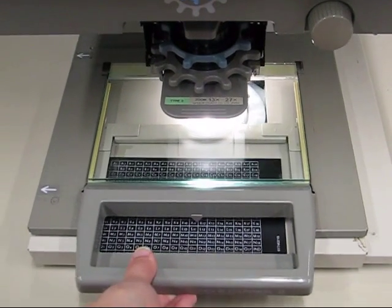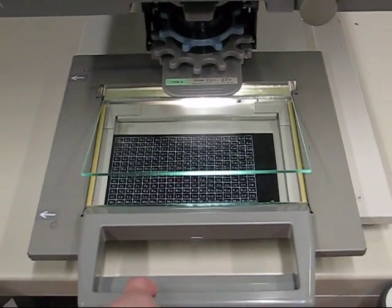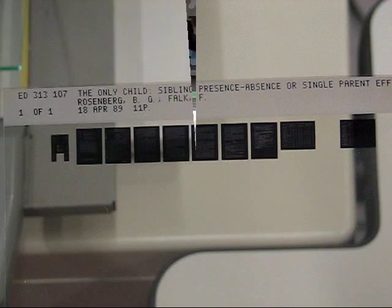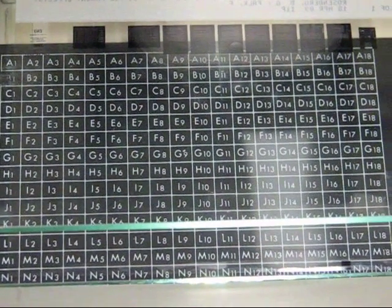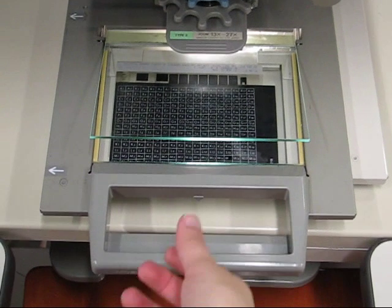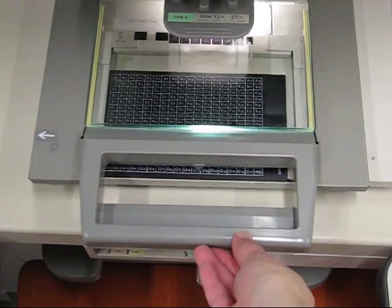Pull back on the fiche tray until its top glass panel lifts automatically. Take out the desired fiche and place it on the tray face down such that the text is reading backwards. Push the tray back in until the top glass panel comes down again.